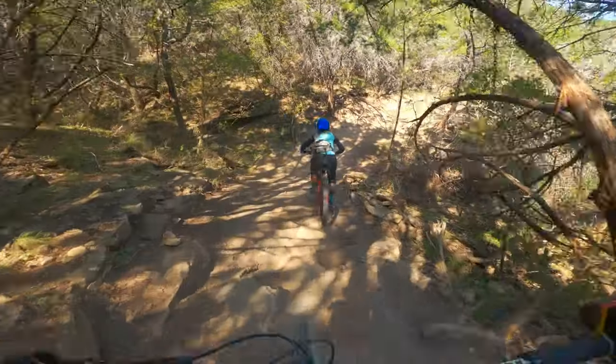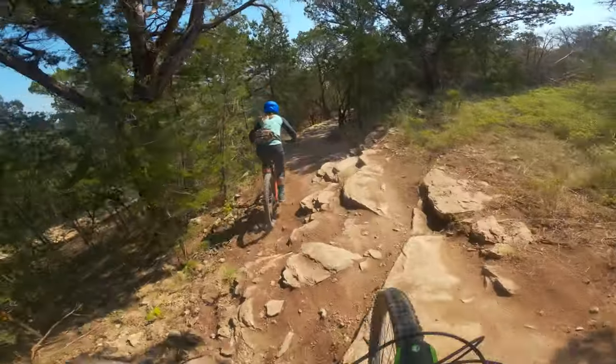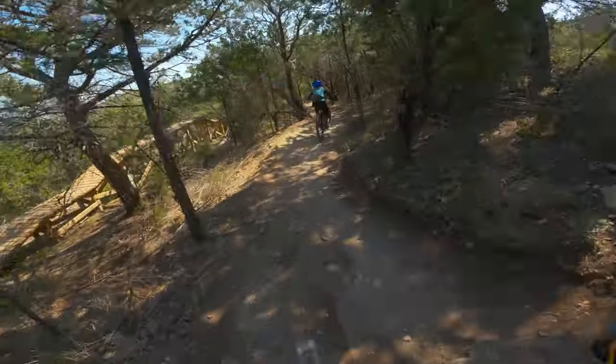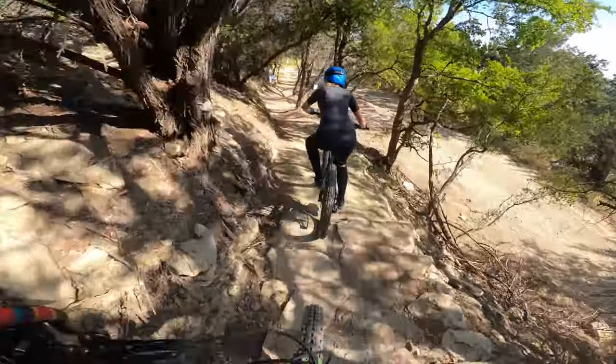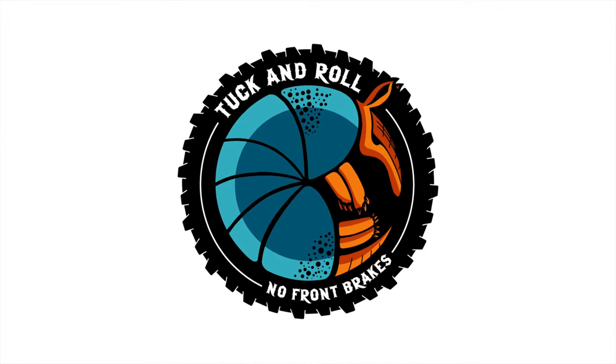In this episode we head out to Spider Mountain and Rain decides she's going to rip the trails on a new bike. But she loses a pedal and I can't stop in time. Welcome to No Front Breaks, where I ride my mountain bike with a prosthetic arm.